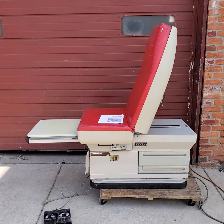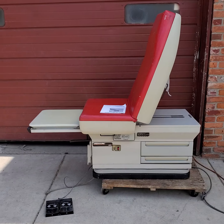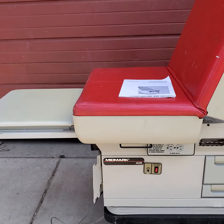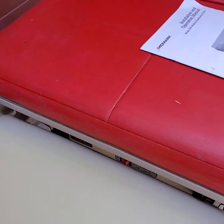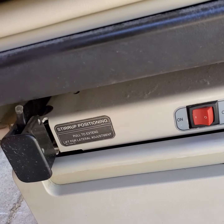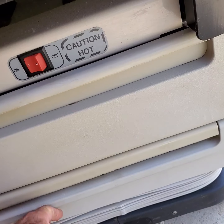Here we have a wonderful operational condition Bidmark 405, and it is working perfectly. It does come with the footrest, it comes with the heated drawer, and it does come with the drawers as well.